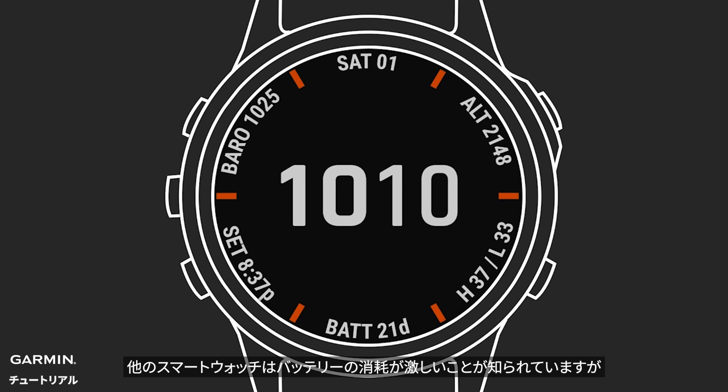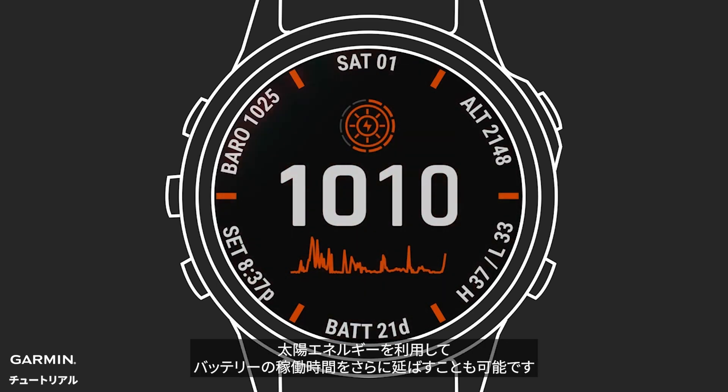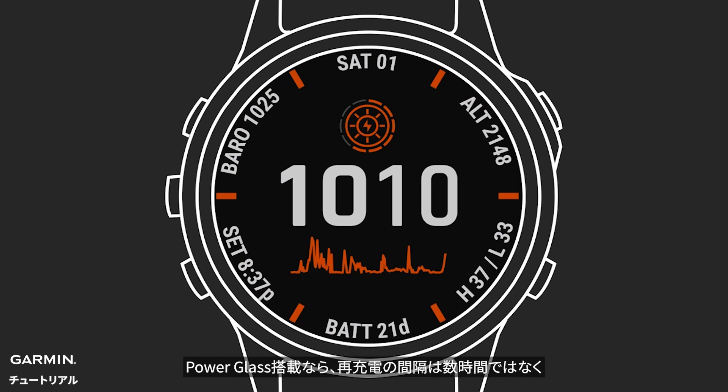Other smartwatches are notorious for burning through battery power in a hurry, but Garmin watches aren't just more efficient. When they include Power Glass, they can also use solar energy to extend their battery life even further — think in terms of weeks, not just hours, of continuous battery power between charges.